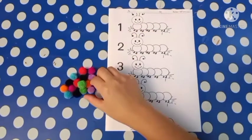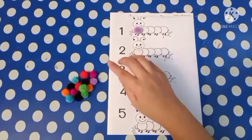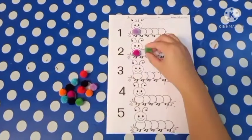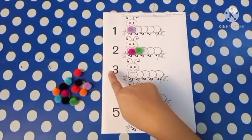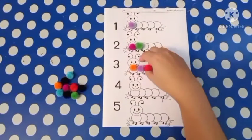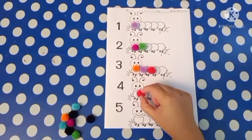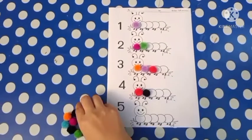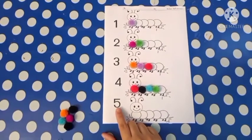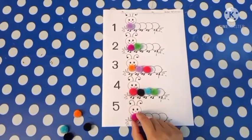One — one cotton ball. Two — two cotton balls. Three — three cotton balls. Four — four cotton balls. Five — five cotton balls.